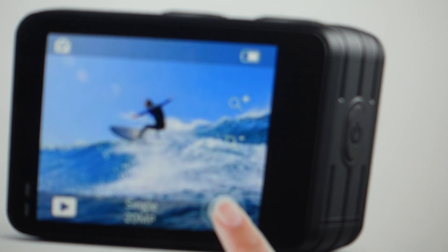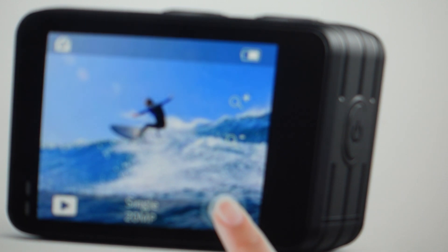Hey everybody, this is a quick video in case you have an Acaso Brave 7LE touchscreen camera and you need to do a hard reset to the factory default settings on it.